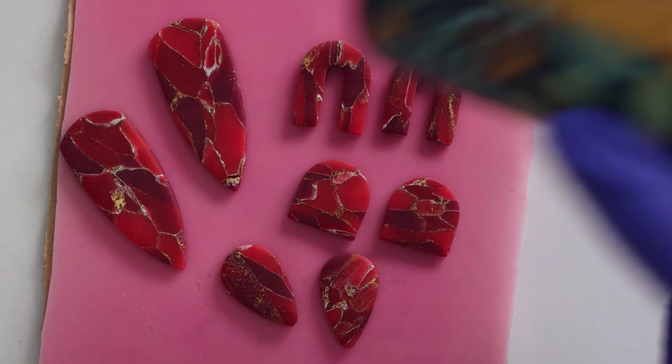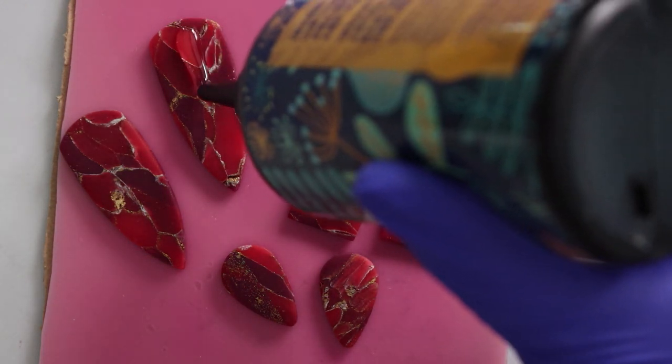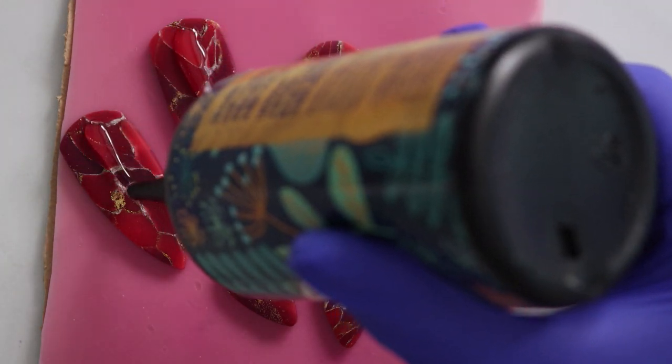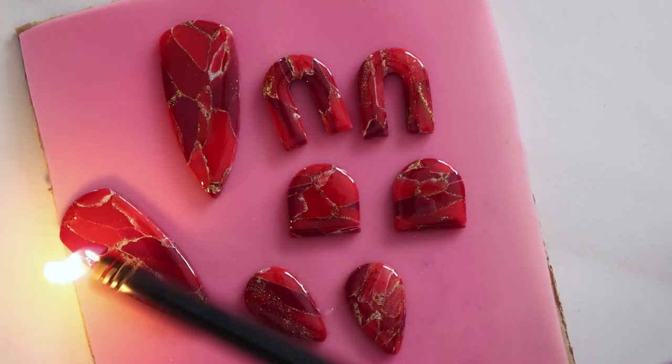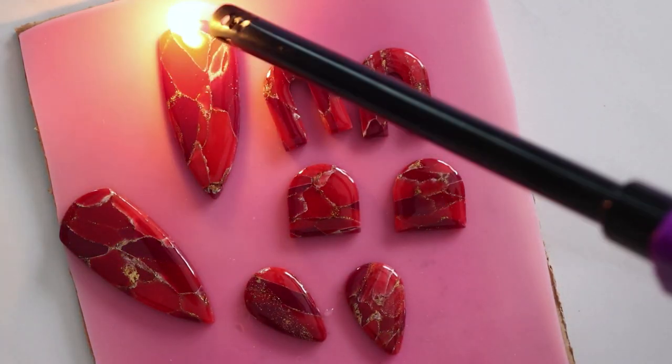Resin is always optional, but you can see that it does make the colors pop a little bit more, and it really brings out the gold especially. Once I've spread that around I'm going to quickly go over it with my lighter just to pop any bubbles, before I throw these in my UV lamp to cure.